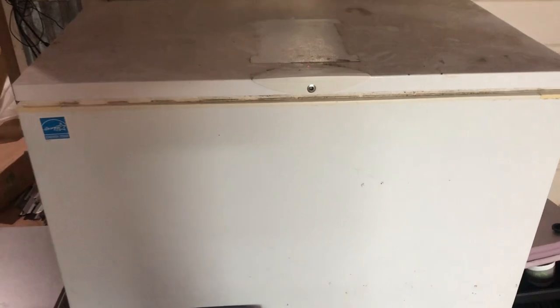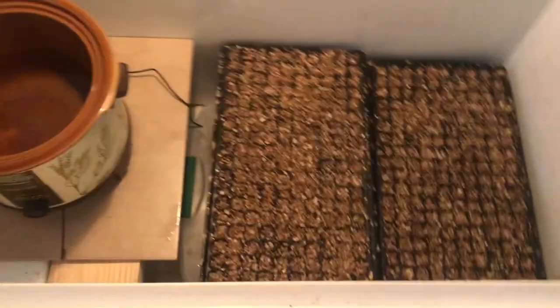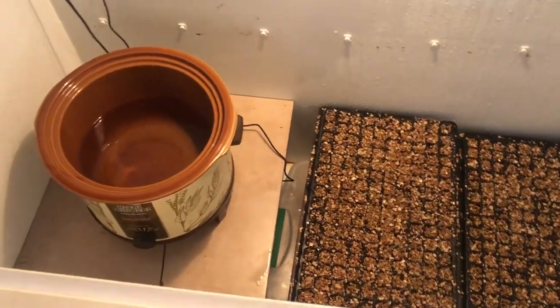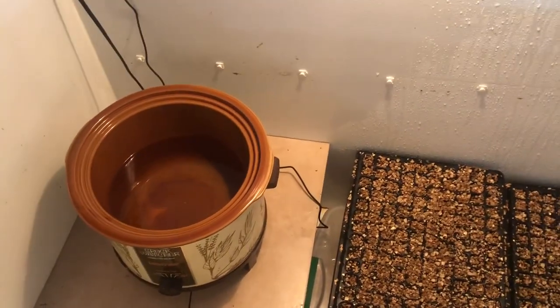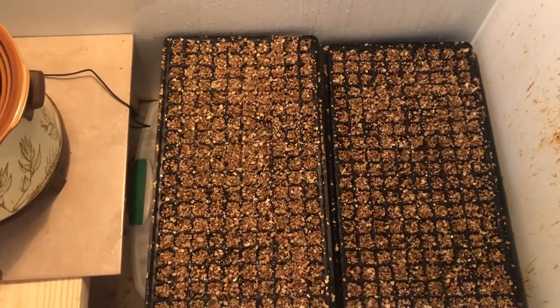It's really simple. If you've ever had a problem with germinating seeds, this is your solution. So let's take a look at it. This germination chamber consists of the chest freezer, an old crock pot set on low, filled with water, and of course the seed trays.